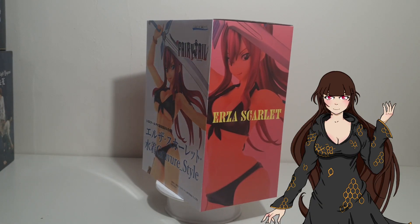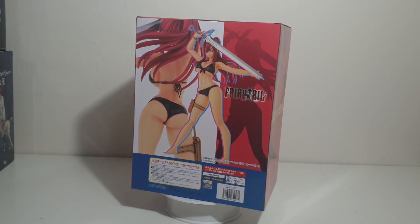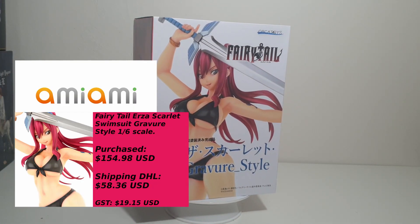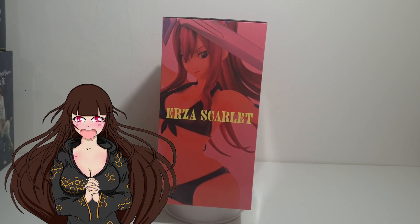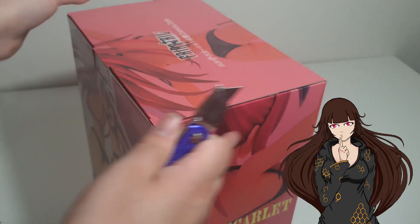Hello everyone, I am Olive Blade and welcome to my Wonderland. Today we have another figure review and it is one of my favourite characters, Erza Scarlet. The figure itself is Fairy Tail's Erza Scarlet swimsuit gravier style 1/6 scale by Orca Toys, which I purchased from AmiAmi. Now then, let's begin and open this beauty up.